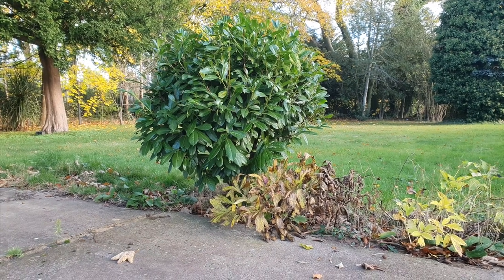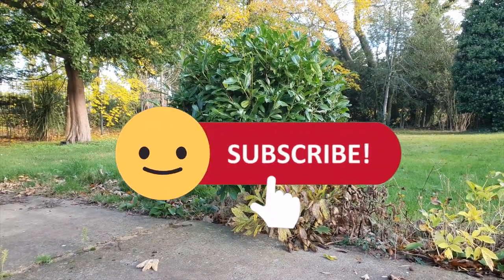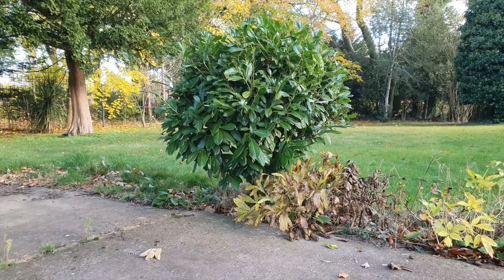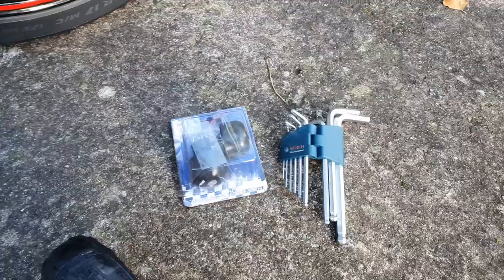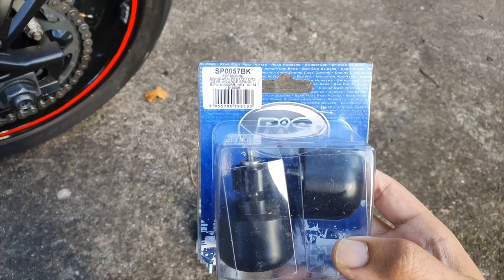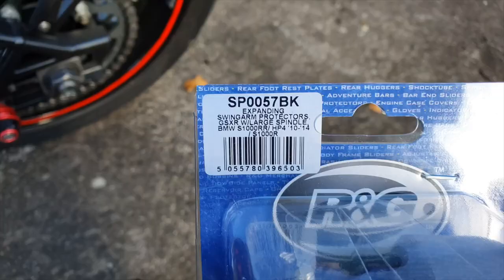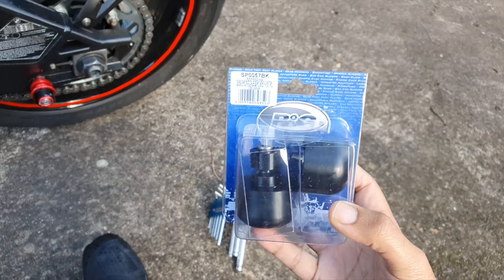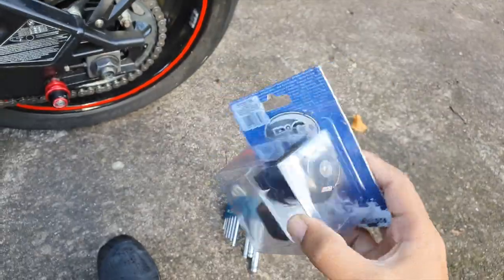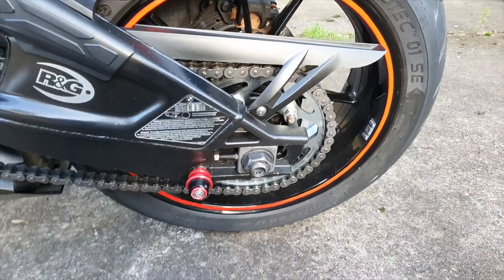Welcome back to the channel. Today is going to be a quick little mod — if all goes to plan. What I have is RNG swing arm sliders, or crash protectors, and these will go on a Gixxer. The plan is to stick these on one side and the other side.